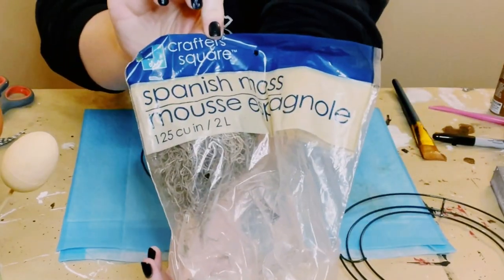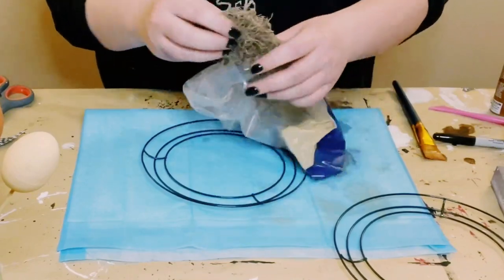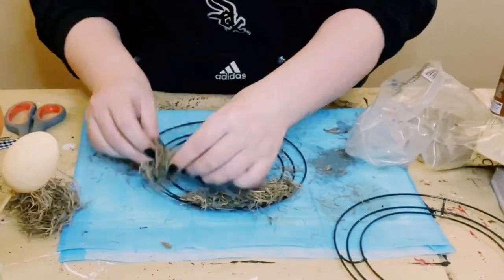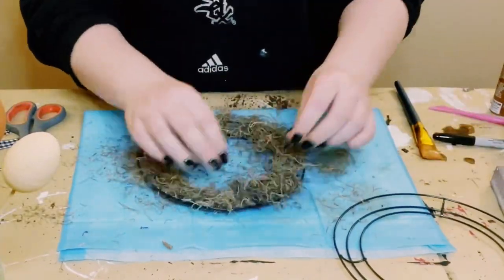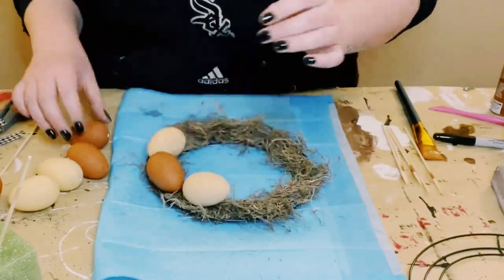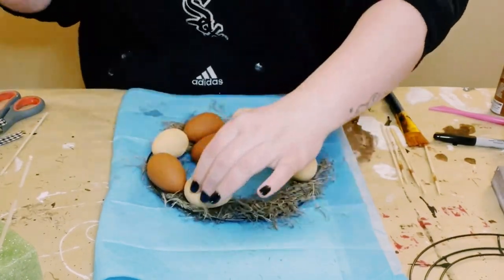Look at how perfect those are! Grab the wreath frames and apply some Spanish moss right inside, then start placing the eggs where you want them. They didn't really stay put, so I ended up hot gluing them onto the Spanish moss afterwards.